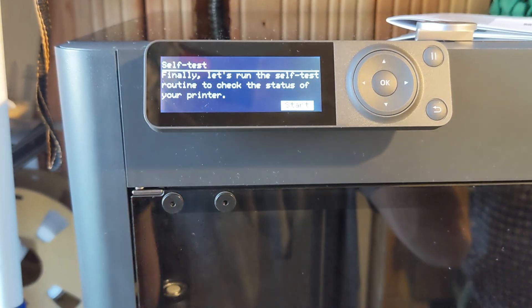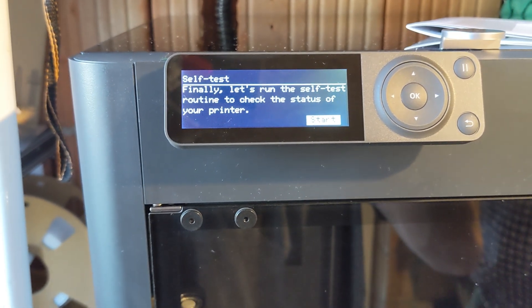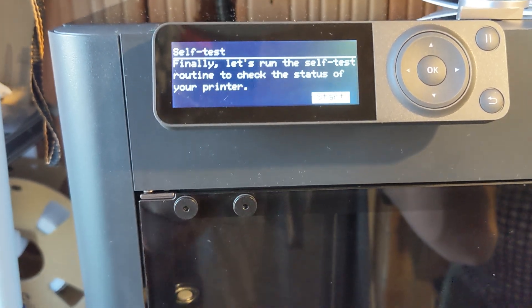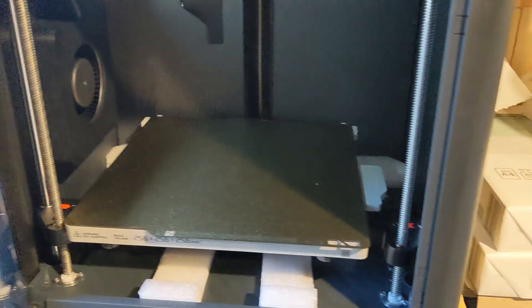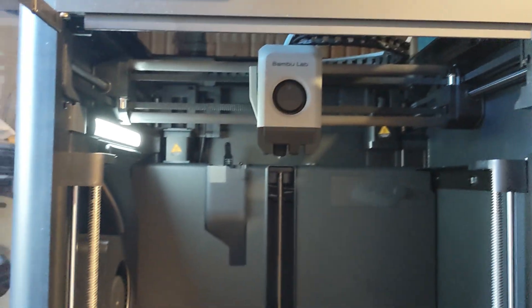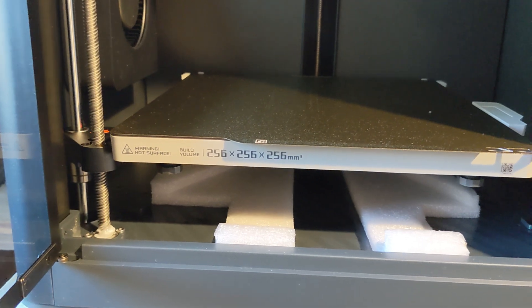So I just plugged it in and went through the setup — I needed my phone for that, I needed Bluetooth, and you need your internet SSID to be discoverable in the settings of your router. So I went through that and now we're going to go through the menu and start a self-test. It's now self-testing and moving the table up and down.